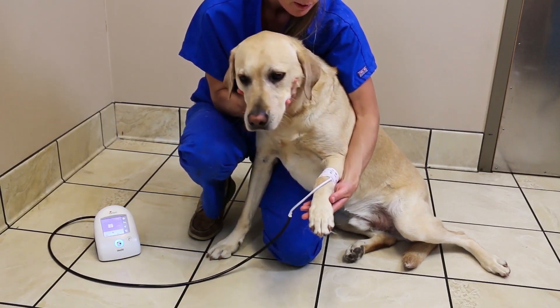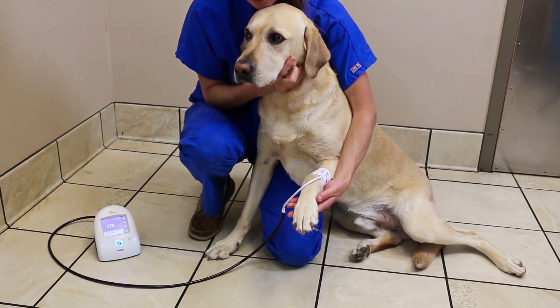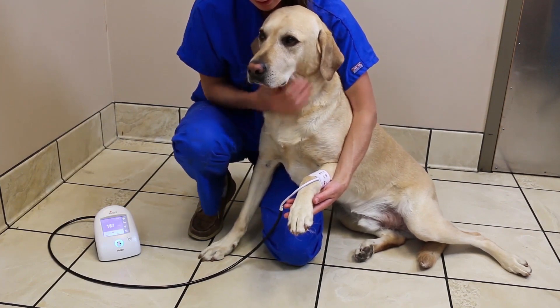The speaker is turned off by default and the monitor operates quietly so that the sounds do not frighten the patient. If desired, the speaker can be turned on.